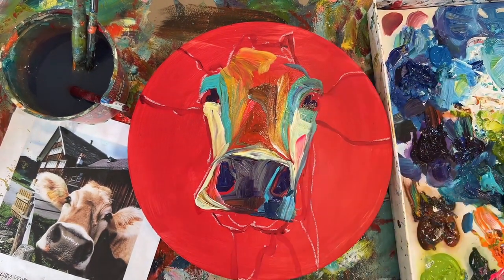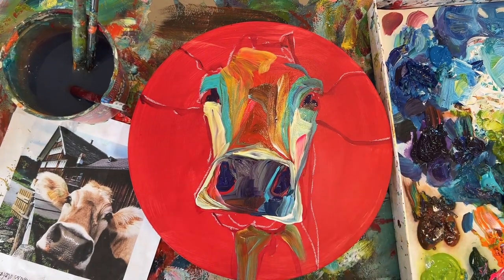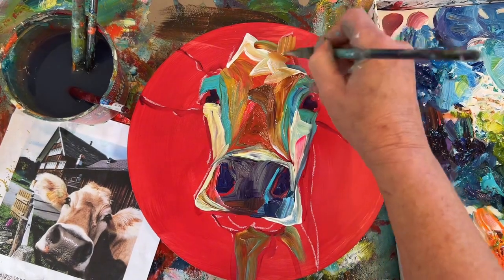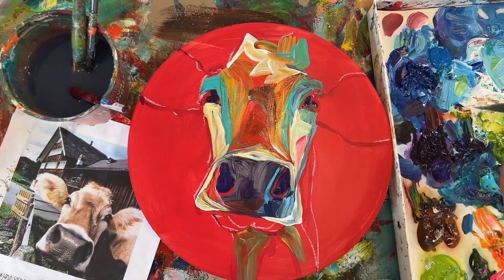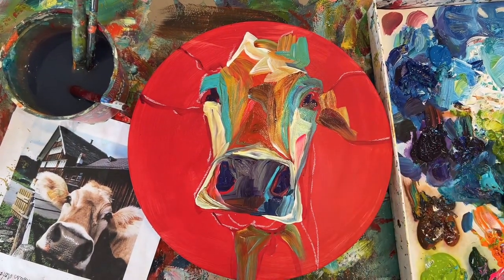Lots of people ask me why I paint on red. I don't know — I just love it. I feel like it just receives the color palette that I use. It gets rid of the scary white, which is always my first go-to answer. But I also love the way it receives the paint.